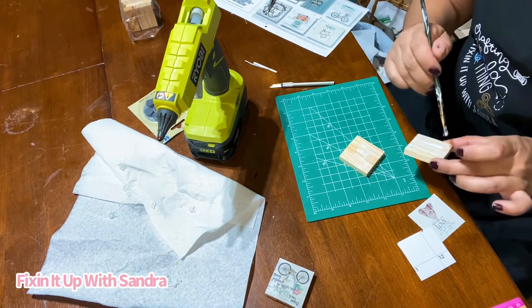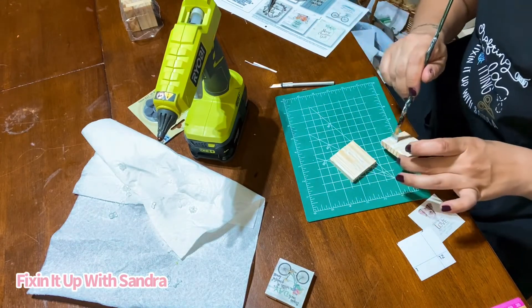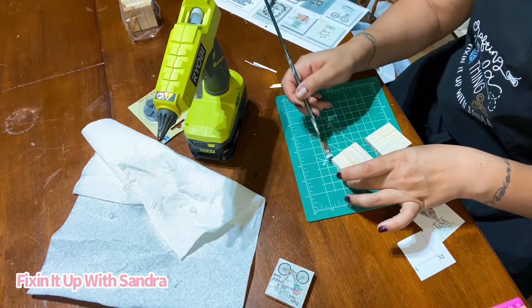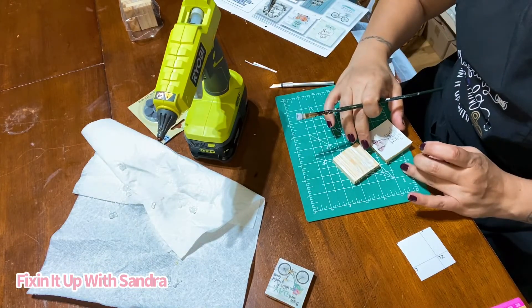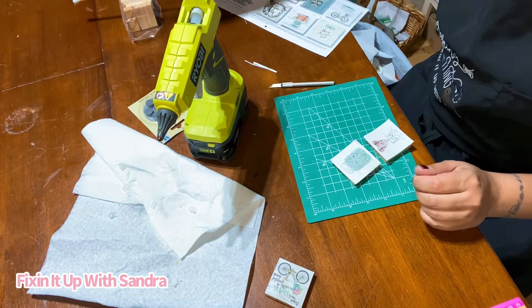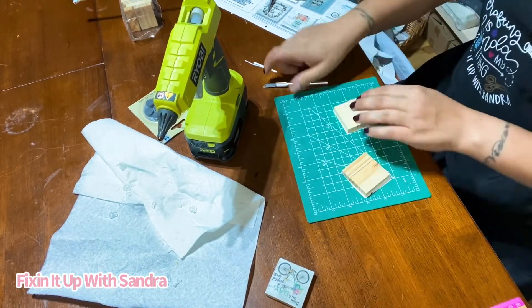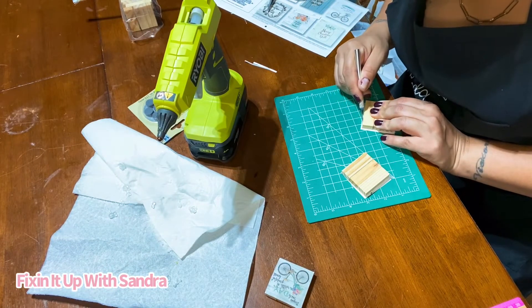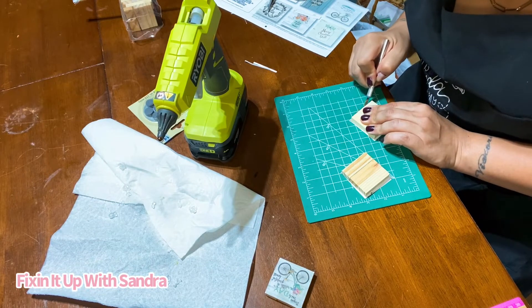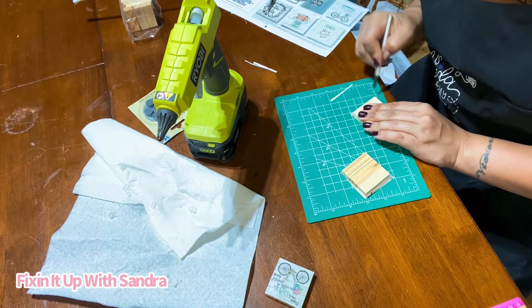I'm one of those people who can't help myself at Hallmark — I do buy on sale, but I just love going in there. All right, I squeezed way too much Mod Podge on here so I'm trying to spread it, spread the love. And voila! Let me do what I do best — flip it over, push it down, flip it over, push it down. I'm telling you I can't wait to do more of these.